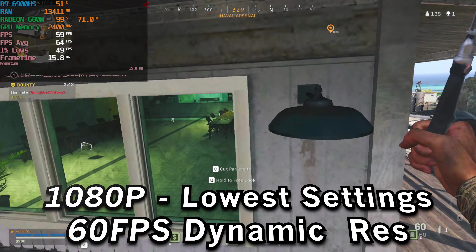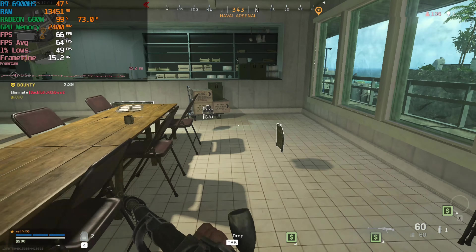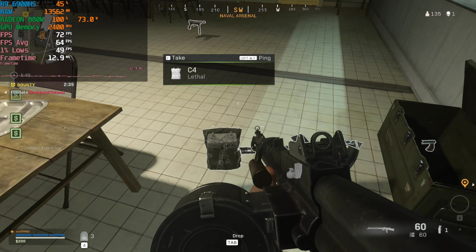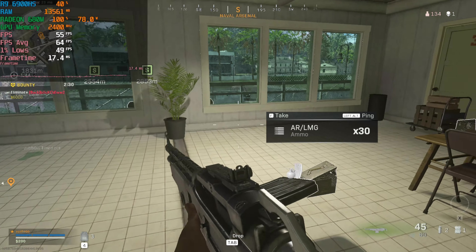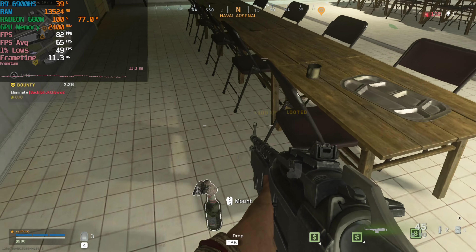When you do that, it really evens out the performance and you actually start to get a little bit better performance out of the 1% lows — more into the 50 range — and the FPS can start to hit a little bit more above 60. It just evens out the performance; you don't get as many stutters. Overall, it's just going to be a better experience.